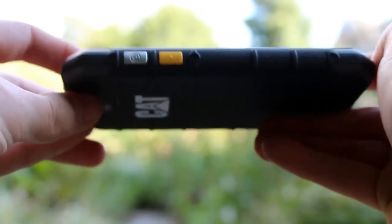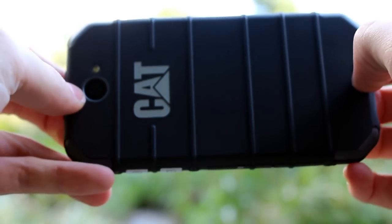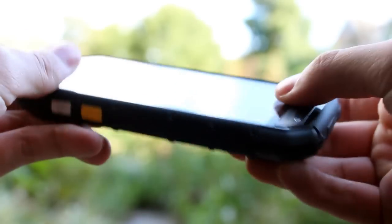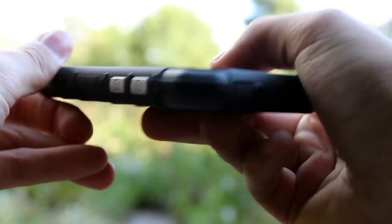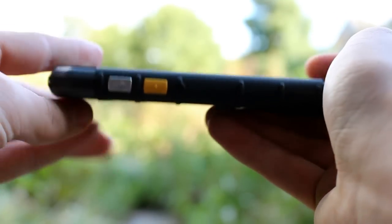Overall the S30 is a solid phone that performs reasonably for most of the tasks you will request of it. The dual SIM functionality is a big bonus and for those sole traders who may have a work and personal SIM, this phone offers the possibility to carry just one phone and still remain functional. If you work in an office all day long and do not partake in adventurous sports then the S30 will not be ideally suited to you.